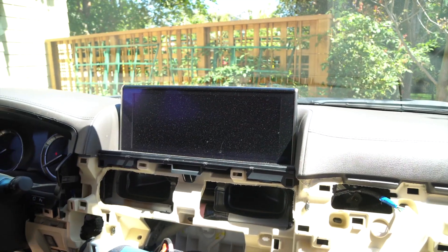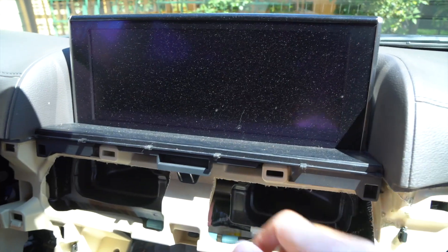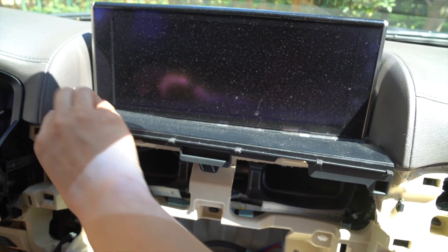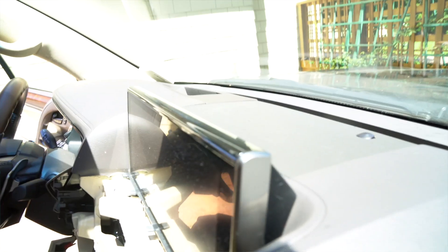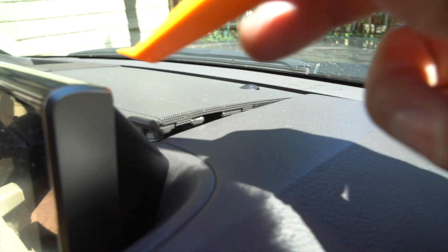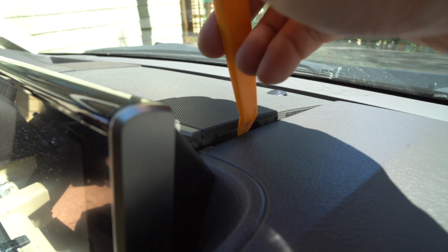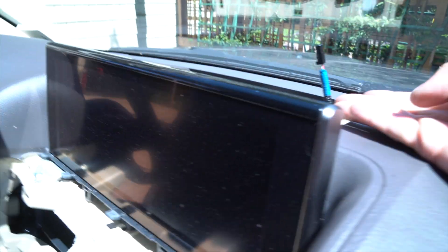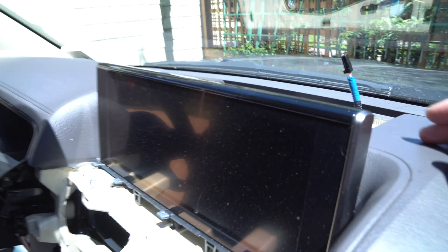Now let's work on removing the monitor and dropping the glove box. To remove the top monitor, first we're going to remove this plastic piece over here — just hold it and pull it towards you, it's just being held by clips. Next we're going to remove the speaker cover area over here, all being held by clips. Use a panel removal tool — put it in the little opening and move it up. The rest of it you can just pull off by hand. After we removed it we just have to disconnect this connector here and put the panel aside.